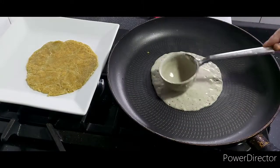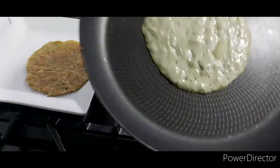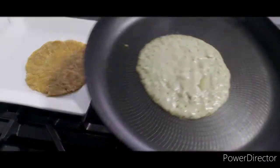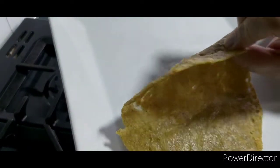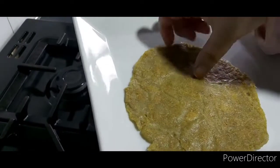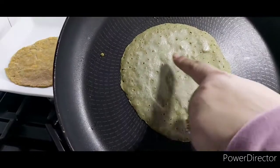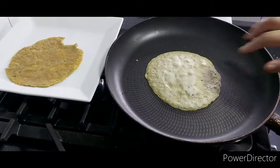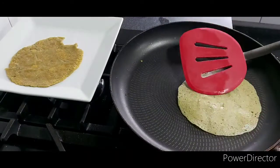I had some bajra atta I wanted to cook but didn't want to make it the traditional Pakistani way — those are quite dry, thick, and cracked flatbreads that are hard to eat and not very tasty. So I just mixed the flour with hot boiling water, added a little salt and butter into the batter to a pourable consistency, then poured the batter for each roti onto the pan and cooked them this way.